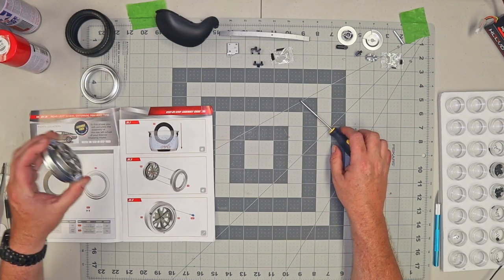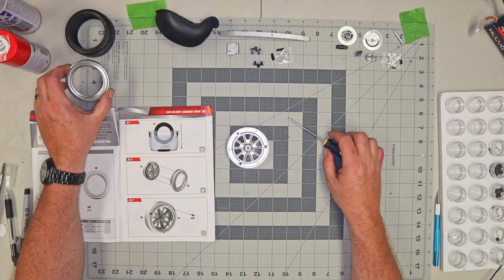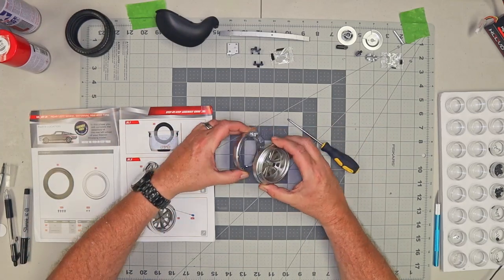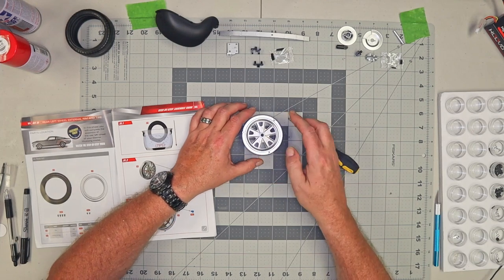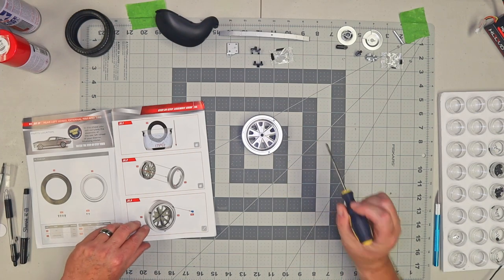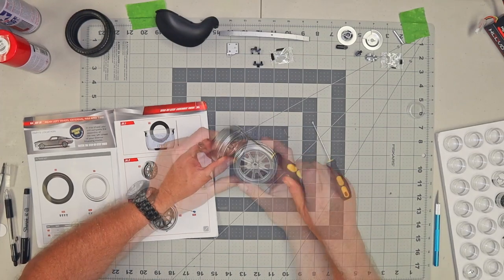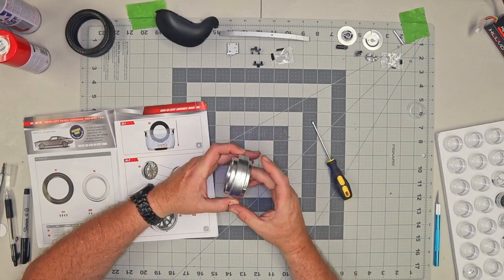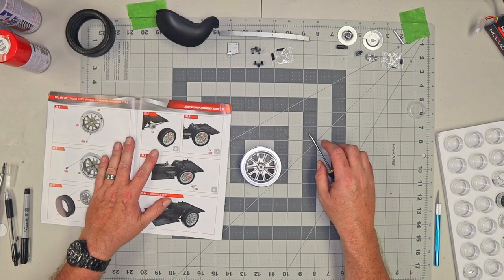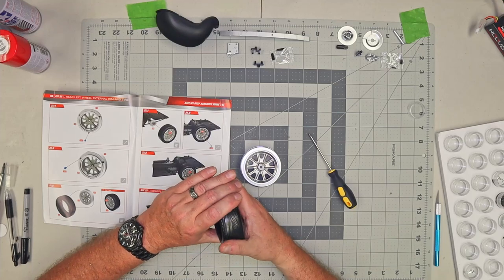Kit 31 wants us to bring back the rim that we did in Kit 30. And in this Kit 31 they gave us this metal rim, which we're going to put right on here, and that gets held on with three DS02 screws. There we have it — one rim done. And what they want us to do now is to take the tire and put that on here. Like all the other tires before, I think this will be the fourth one, so this is the last one we'll ever have to do.